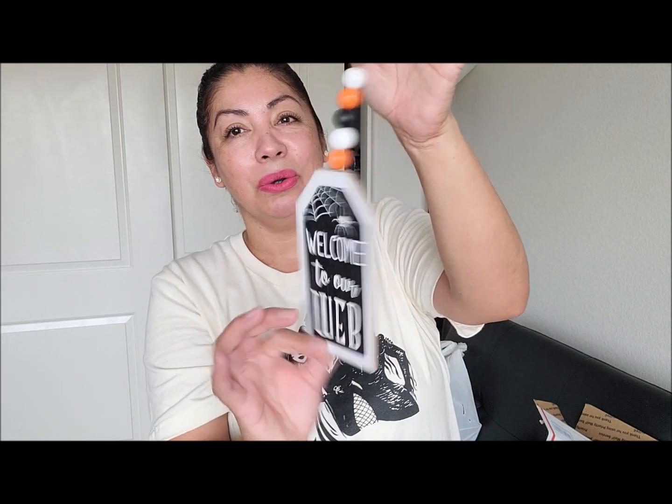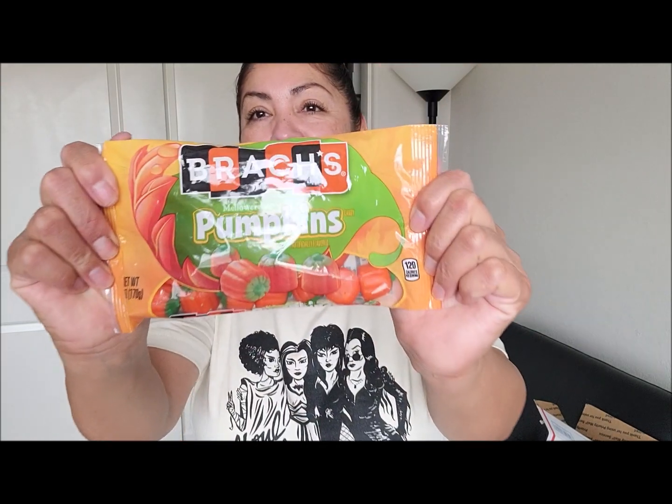The only thing that is not actually pumpkin themed is this little hanger that says 'Welcome to Our Web,' but it has a little orange color to it. If you wanted to, you could turn it around and decoupage an image with pumpkins from the internet to make it a two-sided piece.